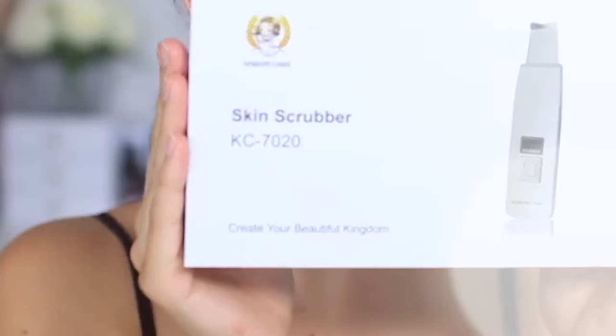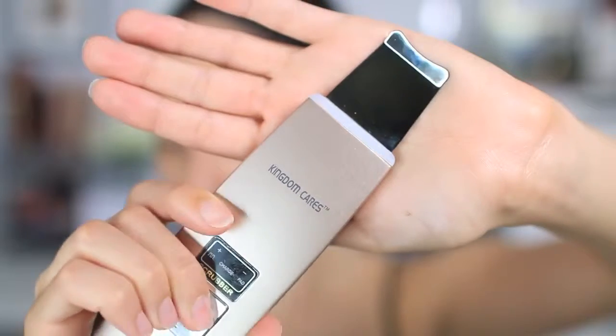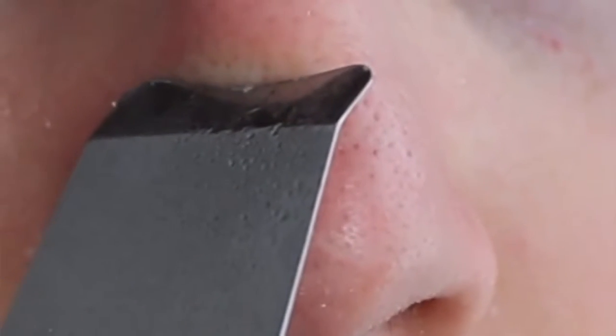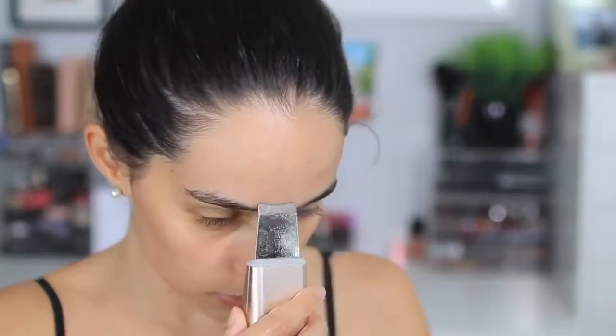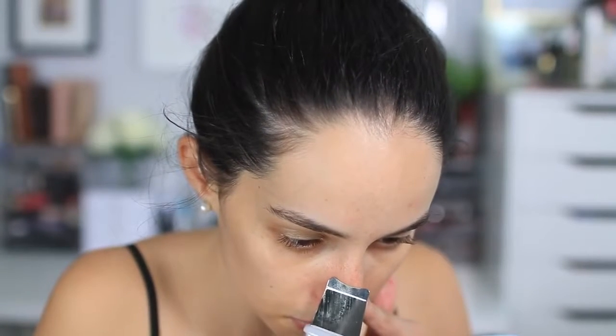Welcome back! In today's video I'm testing out the skin scrubber from Kingdom Cares — some people also call it a blackhead digger because it helps get all the gunk from inside your pores. It works similarly to a Clarisonic, using ultrasonic technology to exfoliate the skin. Since it vibrates, it basically jiggles out whatever's clogging your pores, loosening up any excess oil and dirt.